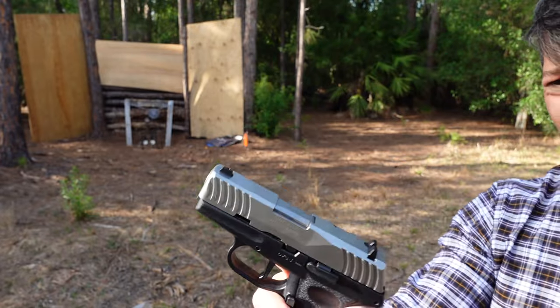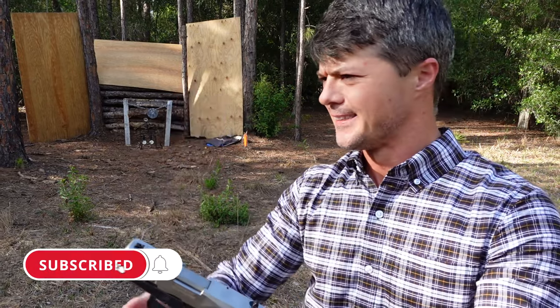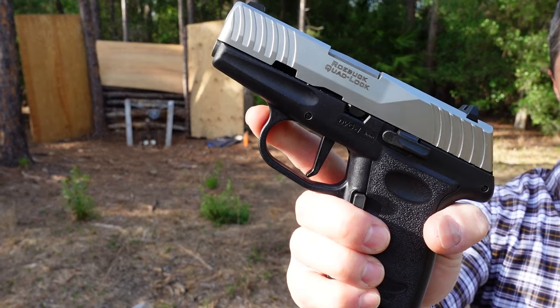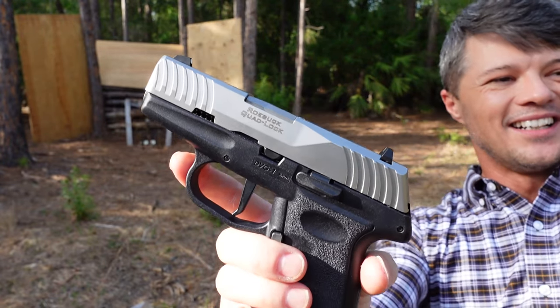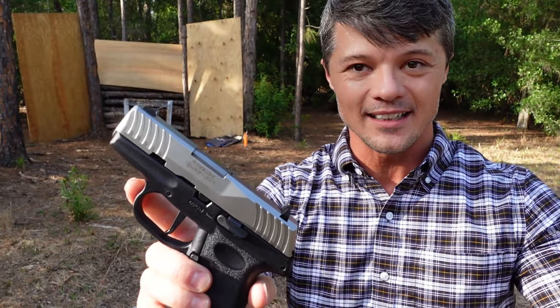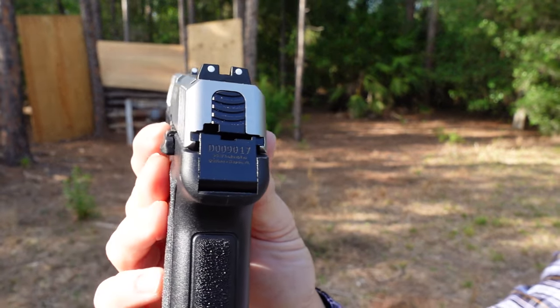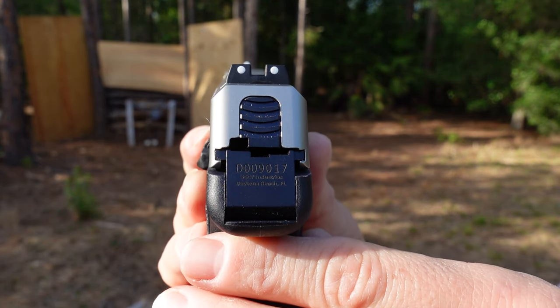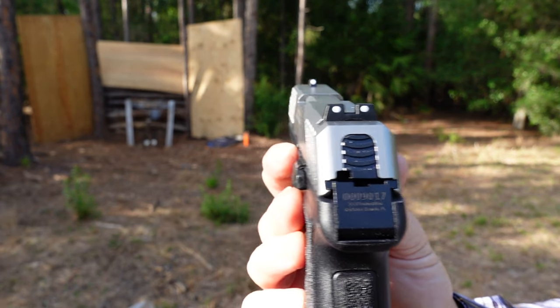One thing I would say is missing, in my opinion, is an accessory rail. I think it would be nice to have one on this gun — probably not a full standard 1913 Picatinny rail, but you could probably find something like a TRL-6 for this gun, and they'll probably start making accessories for it if it becomes more popular. They do have the MOS version, so if you would like to put a red dot on it you can definitely get a model with a MOS cutout. Now the sights: these are your standard three-dot sights, very easy to get used to, nicely adjusted out of the factory.